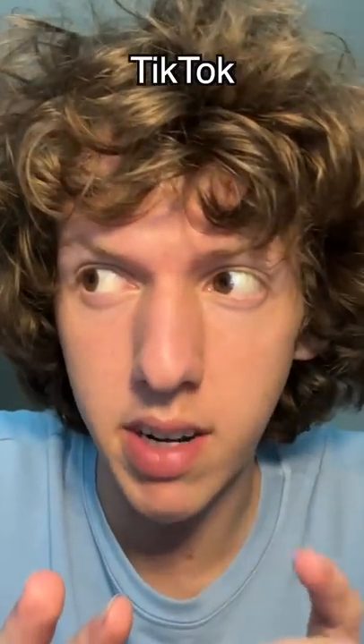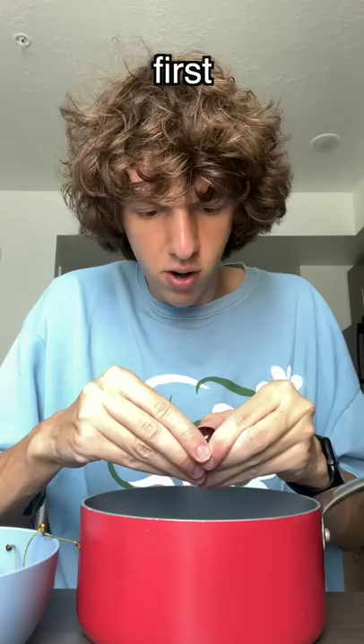A lot of people have been making syrup recipes on TikTok. I've never made syrup before in my life, so I thought I'd try and make up a recipe. We're gonna make some cherry syrup.